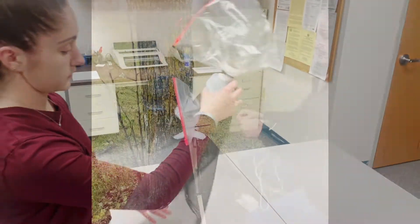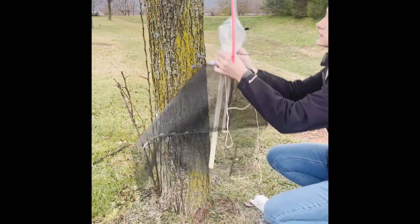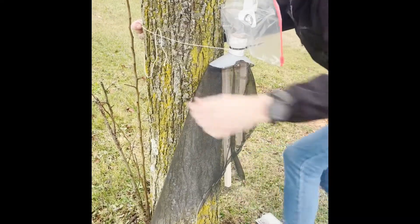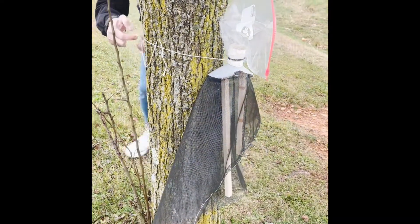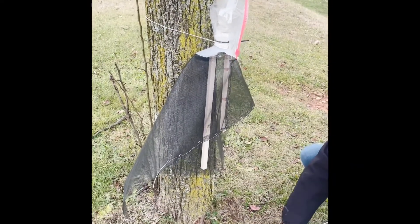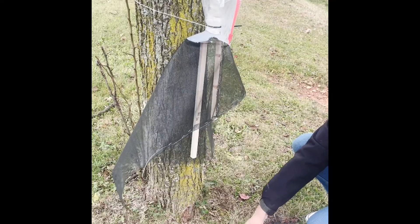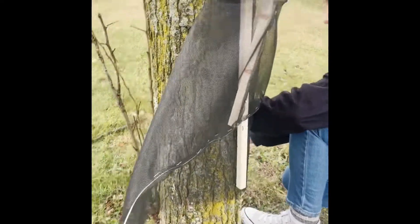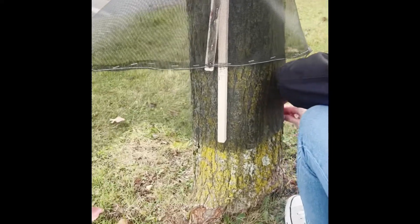Now that your trap is complete, the final step is to attach the trap to a tree. Place the piece of twine around the top of the trap where the milk jugs are, and then tie it around the tree to secure the top of the trap. Typically you want to place the circle trap about chest or shoulder height on the tree.